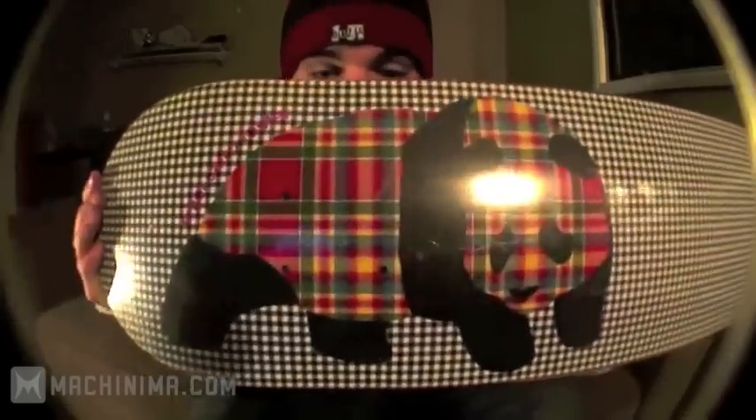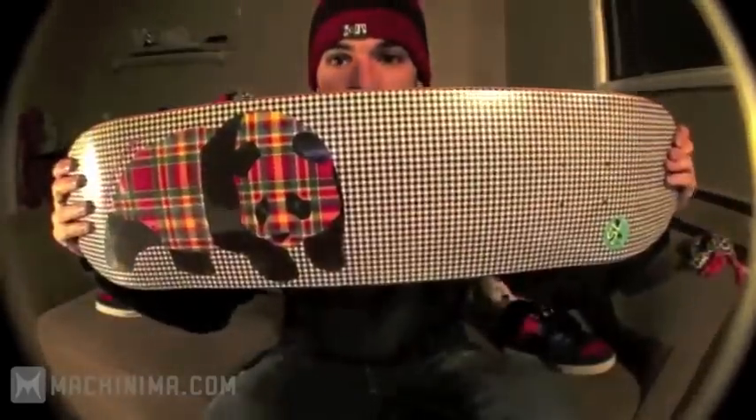Plaid Panda — like the greatest board design ever. Enjoy.